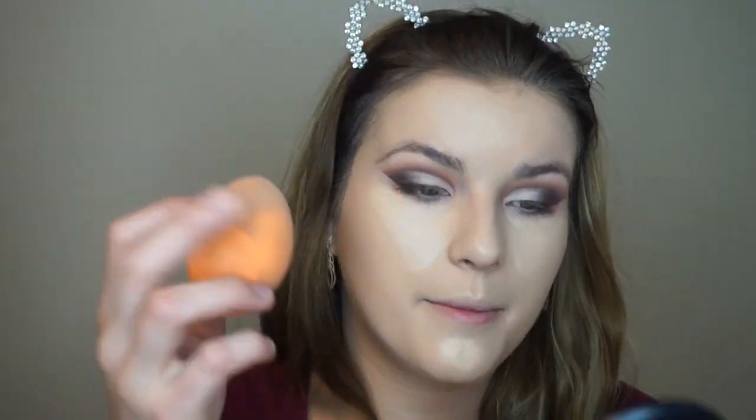Now I'm going to be using the Maybelline Instant Age Rewind concealer — I'm not looking to rewind my age, but it's just really good concealer. I'm putting it in a triangular shape underneath my eye, a little bit on my chin because my chin is bad for breakouts, and then just a little spot on my forehead. Then I'm just taking my Beauty Blender again and blending that right up.